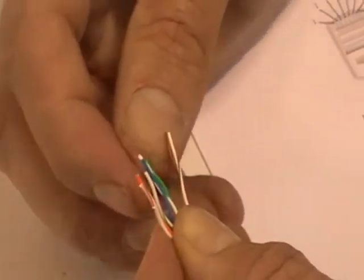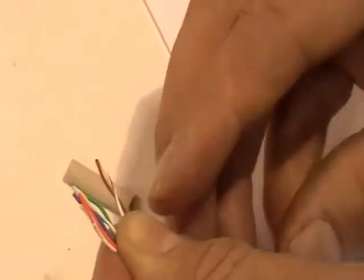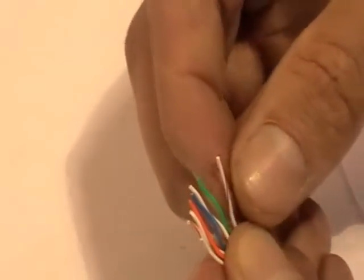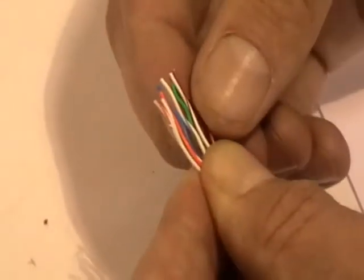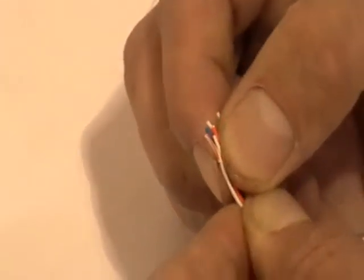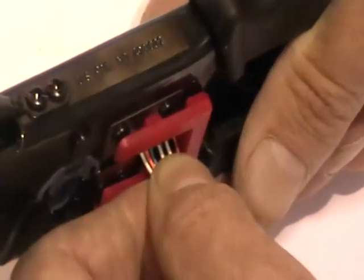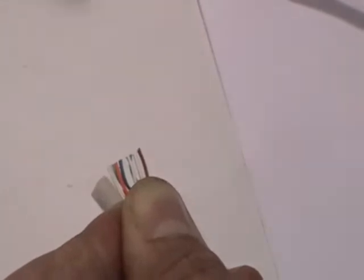We are lining up nicely and now move on to the brown: brown-white and then brown at the very end. At this point the unstripped length is about 25 millimeters, which is probably longer than we want. So we squeeze them into the exact order we want, place them into the crimping tool, and cut them down — in this case to around 15 millimeters — so all eight cables are lined up at exactly the right length.